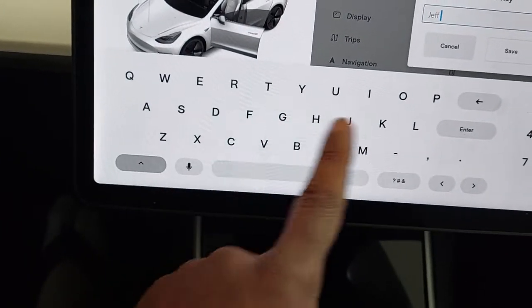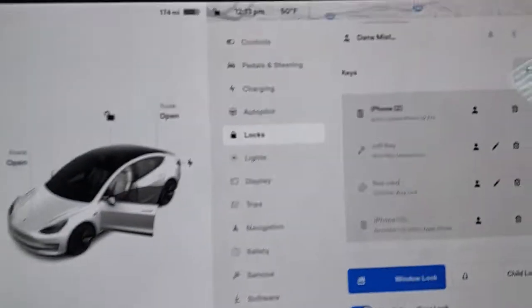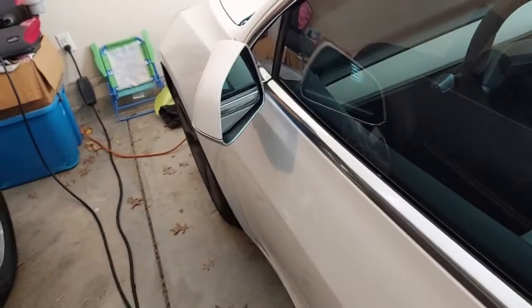Mr. Key — say boom, see that? You're in there, just like that, easy as pie! Let's close this up and see if we can lock the door with it. I love it when a plan comes together — just that easy!